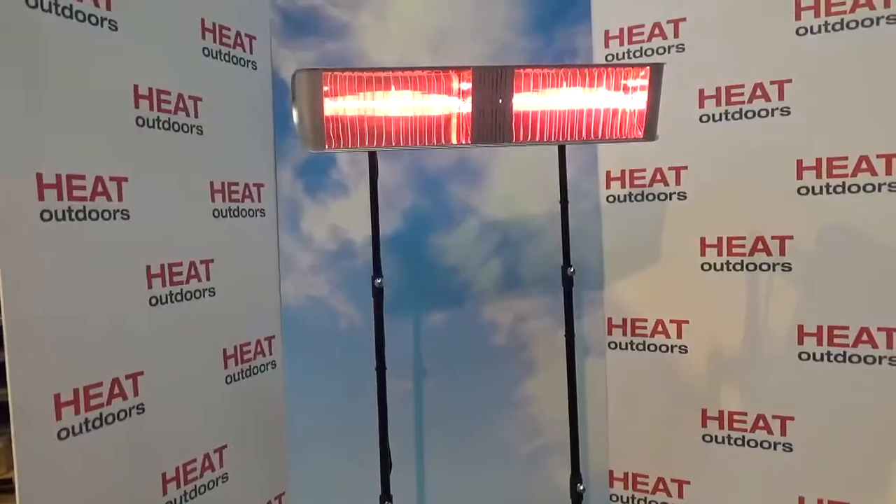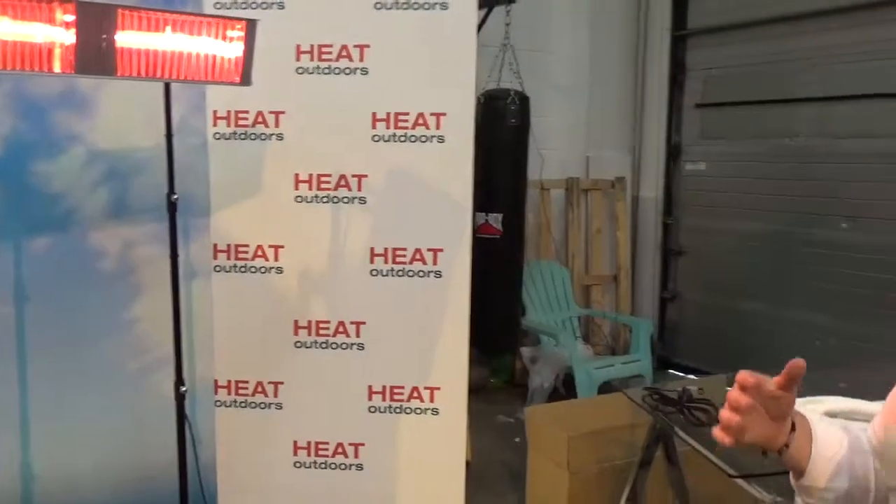I'm now going to turn it on, but it will be seriously hot, so I'm probably going to have to stand a bit away from it to carry on filming. I'm now standing two to three meters away from it, and it is too hot.